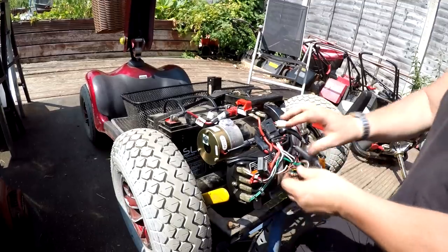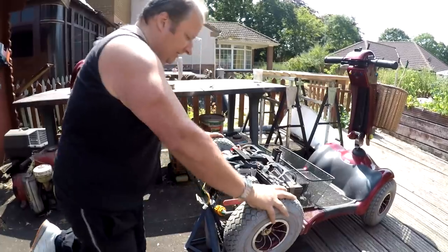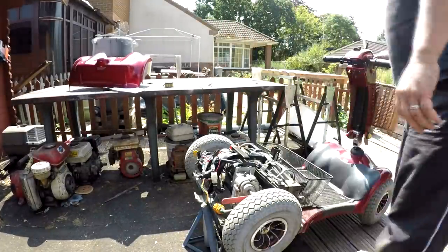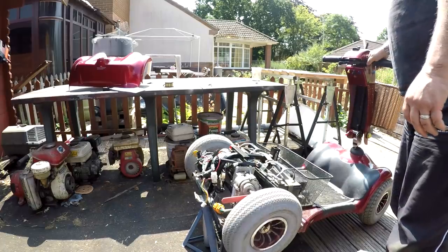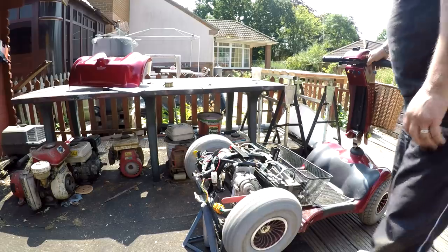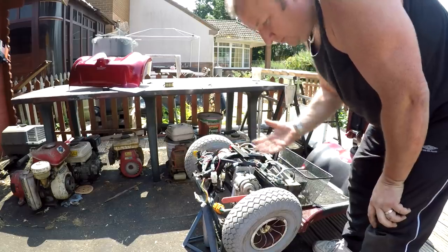I'm just going to tidy up these cables here. Right, that's it — the brake is fitted. Now I should just be able to run it. Absolutely fine. Perfect — there we go, job done.